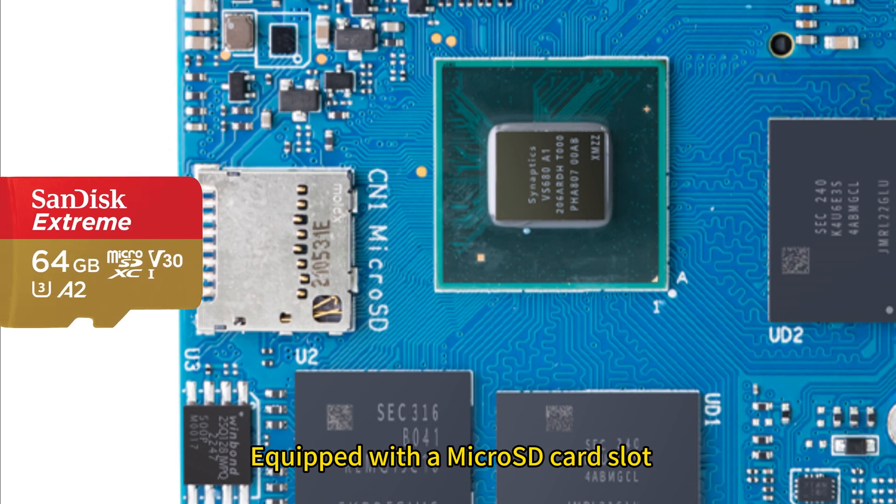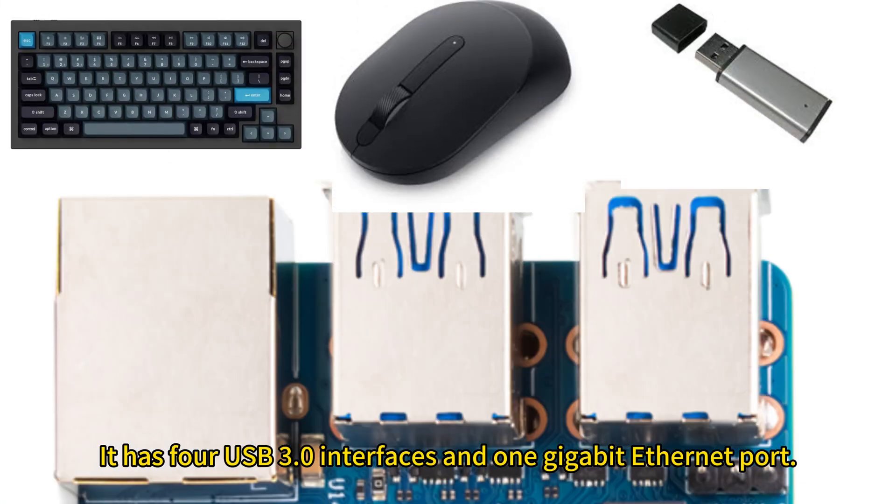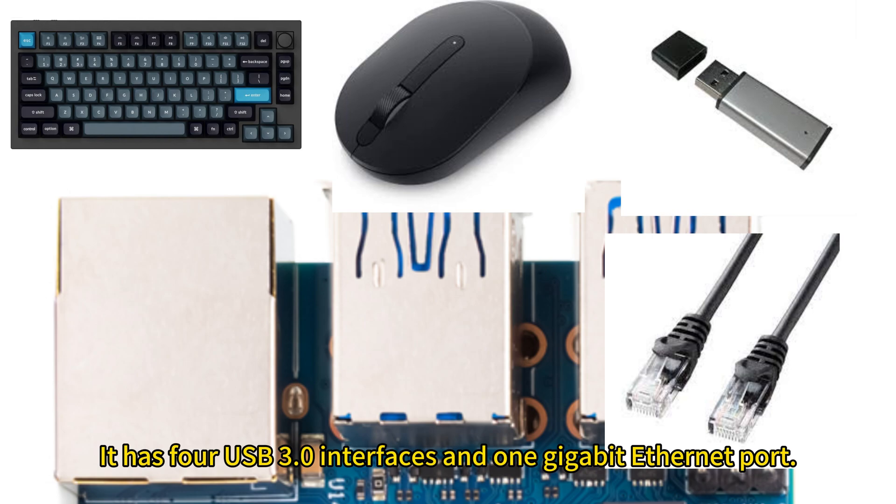Equipped with a MicroSD card slot supporting up to 256GB expansion. It has 4 USB 3.0 interfaces and a 1GB Ethernet port.